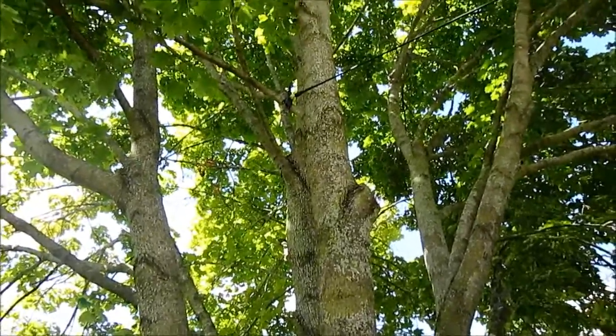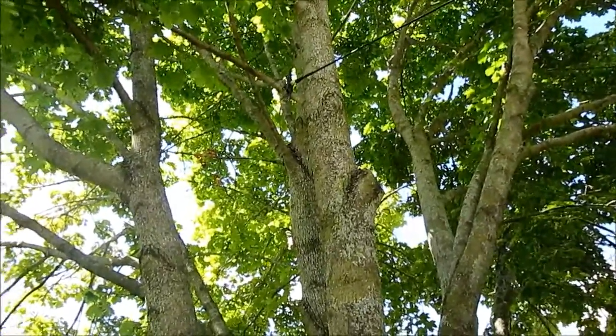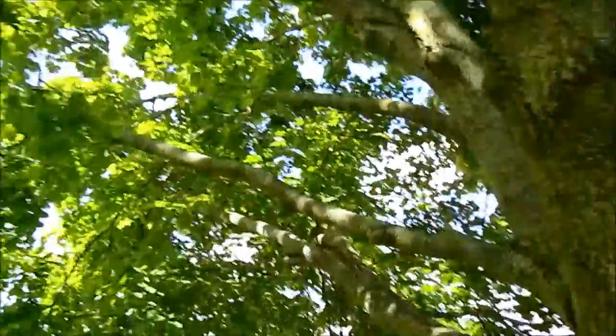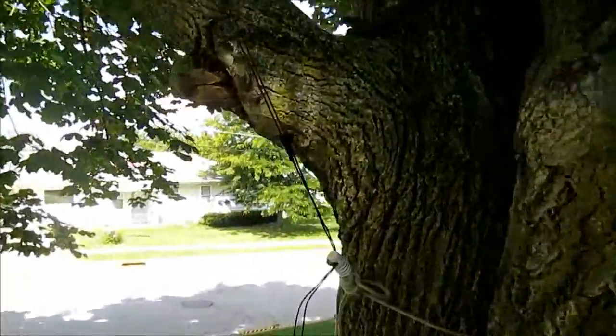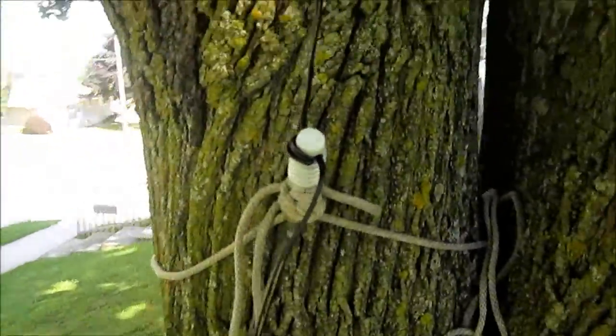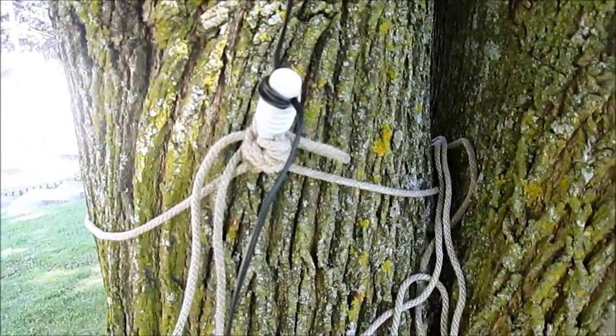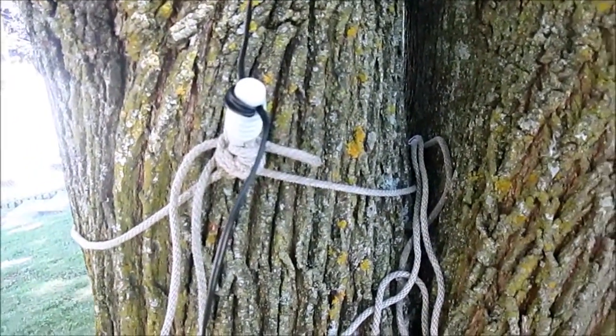I'm using the dipole unconventionally, going up into the branches, and then the wire comes down to the dog bone insulator being held together with a clothesline just to keep everything up in the air.